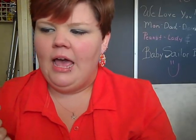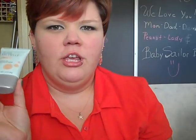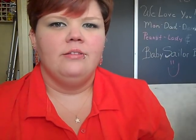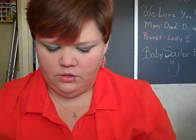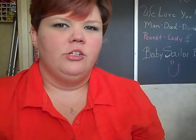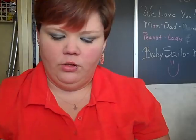I got the Light No. 1 foundation. At my local Dollar Tree, they only had Light No. 1, Light No. 2, and a bunch of the dark shades, which obviously wouldn't work for me. I got Light No. 1 because I have an olive complexion, but I'm kind of on the lighter side of olive, so I thought maybe Light No. 1 would work.